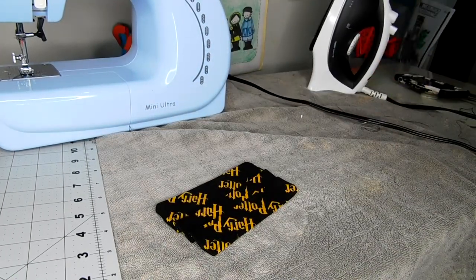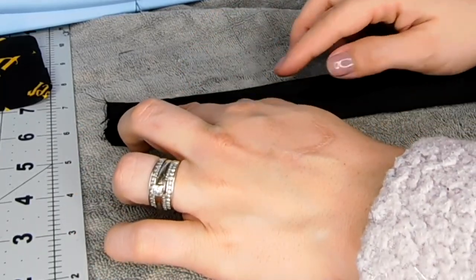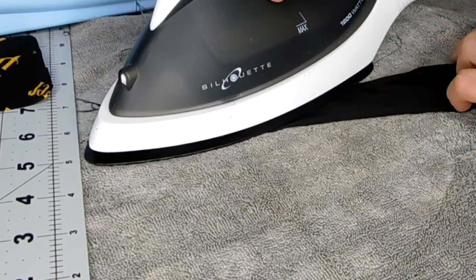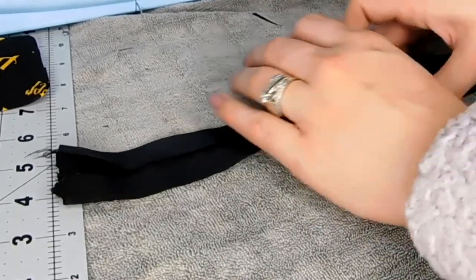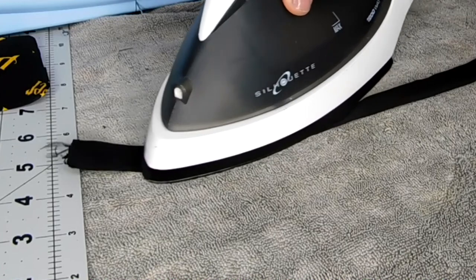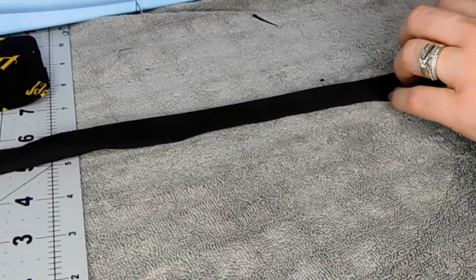I also wanted to show you how I make the folds for the trim. We're going to fold into the middle, and then into the middle. It's fine if it doesn't have straight edges because we're going to make it all nice and straight by ironing it. These creases and folds will help guide us while we're sewing and help hold it all together. Once we get all the way down to the end, we're going to take this piece here and then fold it over. It's much easier to do this ahead of time than to try to do it during.